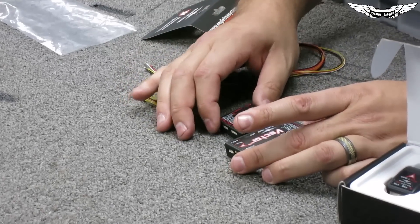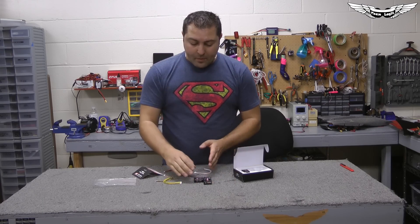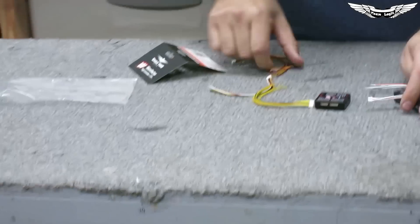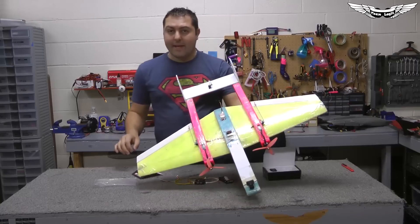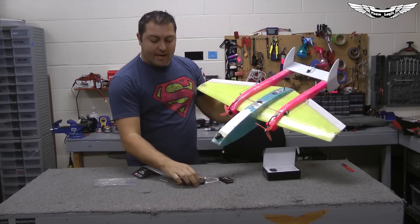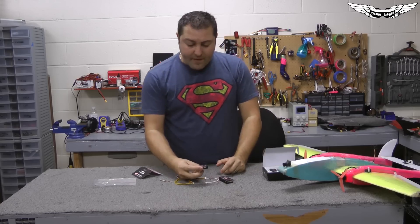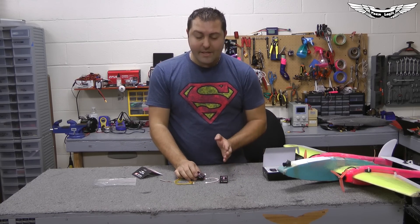A lot of you guys might say that's not much of a difference, but you forget there are servo pins and other cables so it actually goes out a little bit longer. This guy here is nice and tight, nice and small for those small compact wings — like the TwinZoo where you're kind of restricted on space. Another key feature I'm pretty excited about is that the Micro Vector can be mounted in any orientation, whereas the previous Vector would like to be mounted straight.